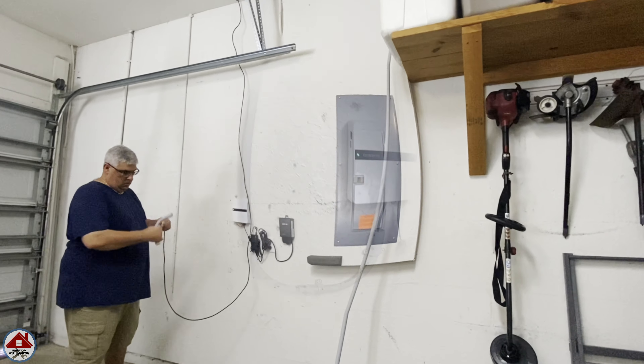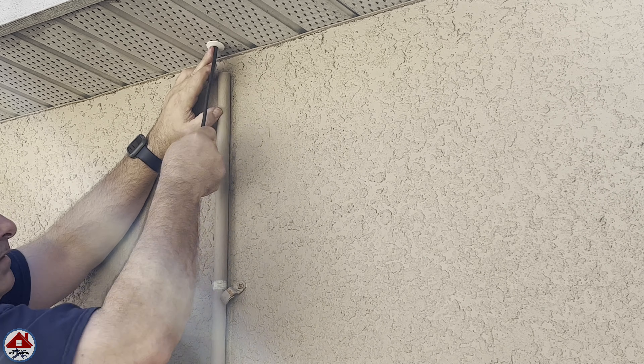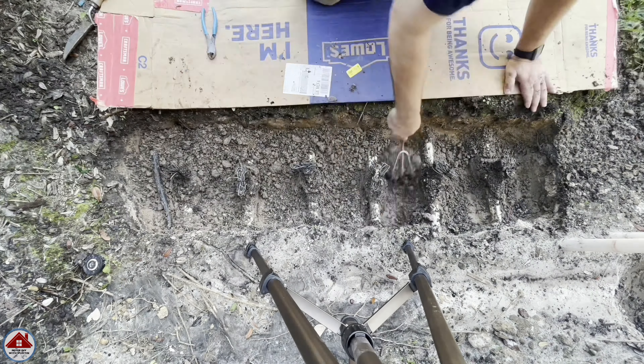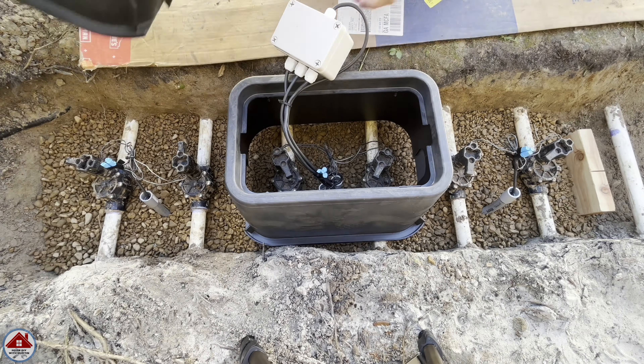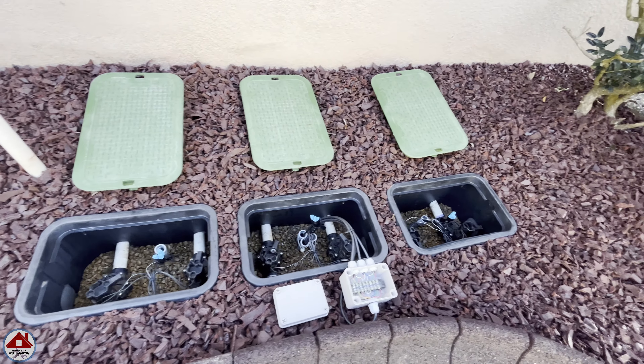Welcome back everyone. In this video I'm going to show you how I ran a new sprinkler wire up through my attic and out to my sprinkler valves, instead of going underground to get my sprinklers working again. You will see me upgrade all my outside irrigation valve boxes, so I have way more space to service my sprinkler valves in the future, including a unique way to wire up all the solenoids.